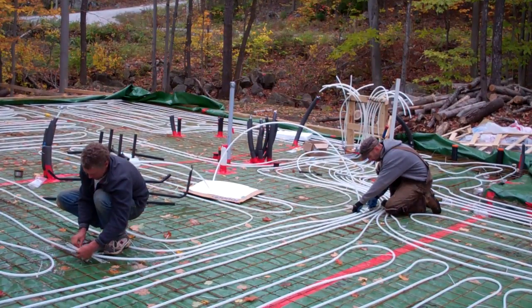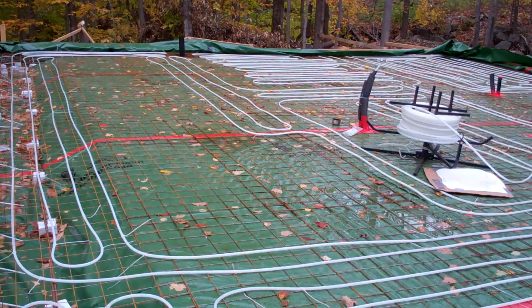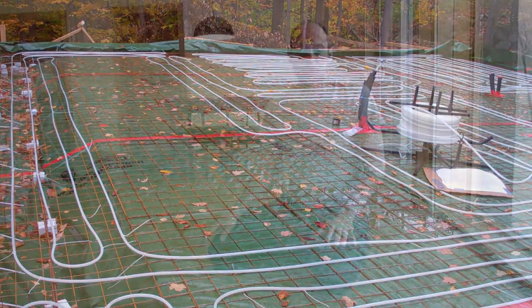Hi, welcome back to the video guide. If you watched our previous episodes, you may have seen the radiant tubing going down in the slab before the pour. You might notice that we've got 10 zones in this home, and today we're going to discuss the radiant floor heating system itself.